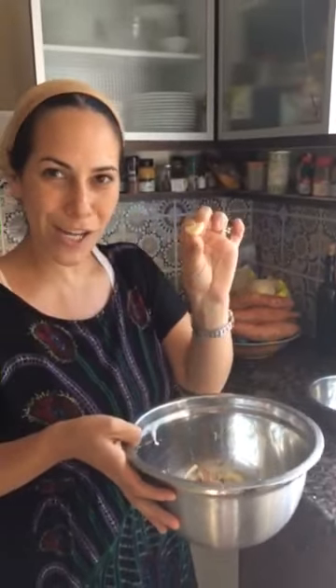You could do this trick with one or two, or depending on how big the bowl is, four heads of garlic, and open up all the garlic in 30 seconds.